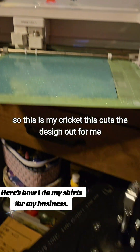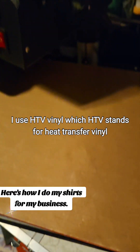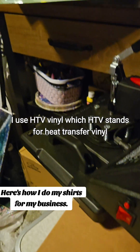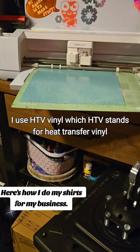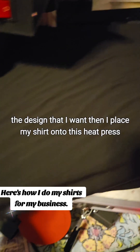So this is my Cricut. This cuts the design out for me. I use HTV vinyl, which HTV stands for heat transfer vinyl. So I have this cut out the design that I want.